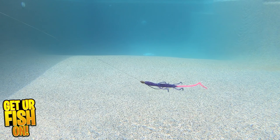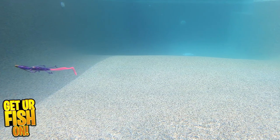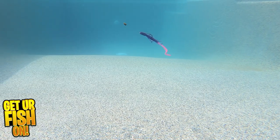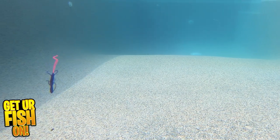They can custom make any color you want, any tail, any body — you name it, he can pretty much do it. They come eight pieces per pack and retail price is $4.99. If you want more information, I'll put a link in the description below.